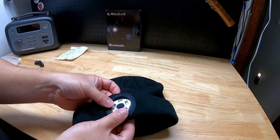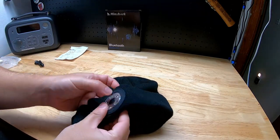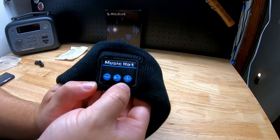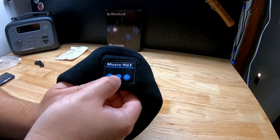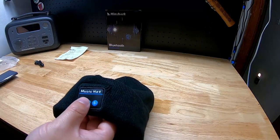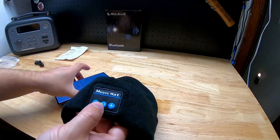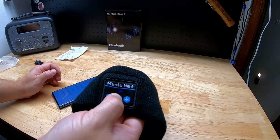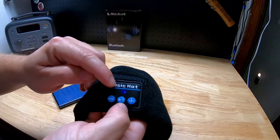Now if we look at the hat portion, we have a volume up and volume down, we have play and pause, and if you hold that it'll act as a power button.